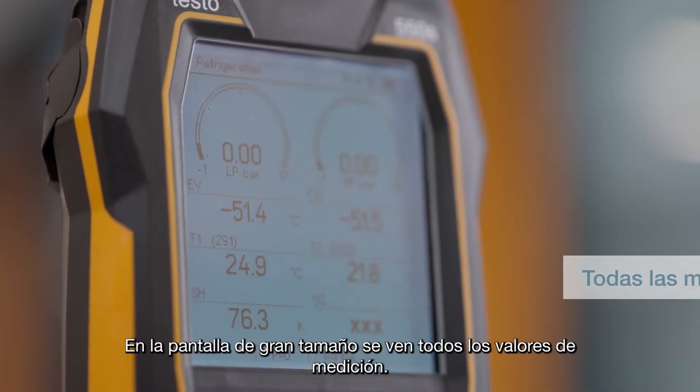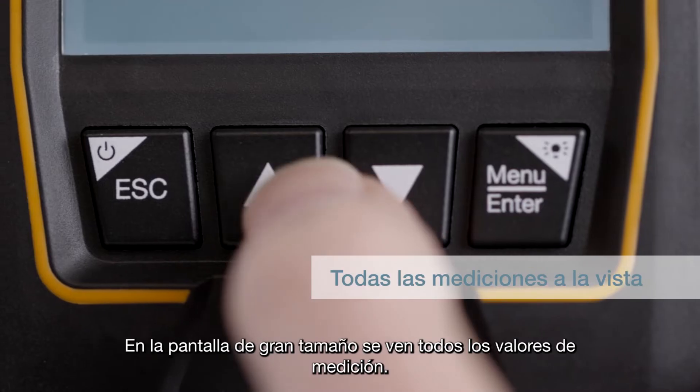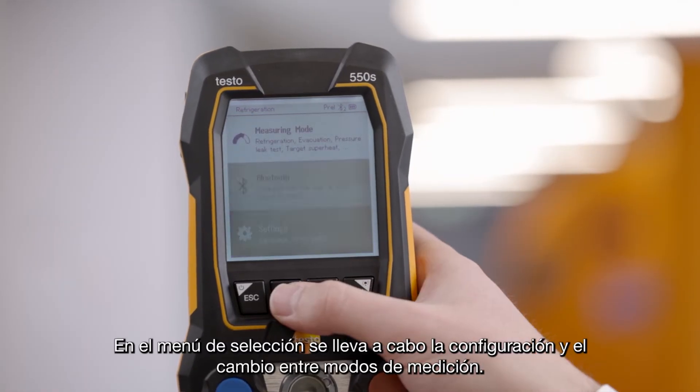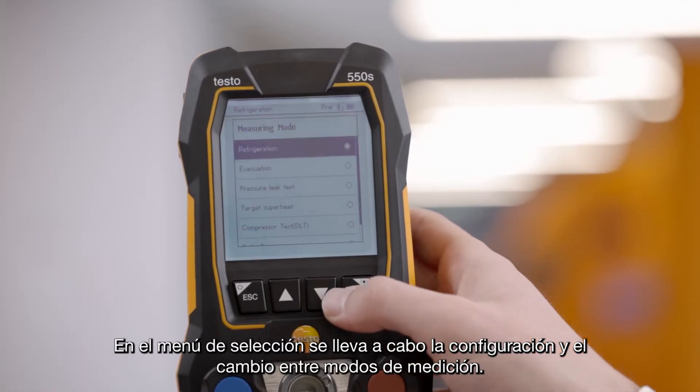You have all measurement values in view in the clearly arranged display. In the selection menu, you can carry out the settings and switch between the measurement modes.